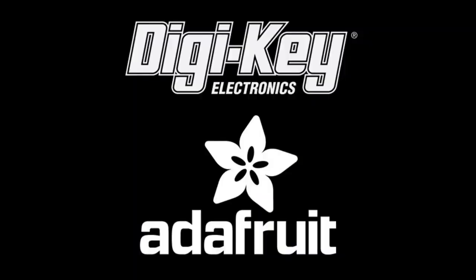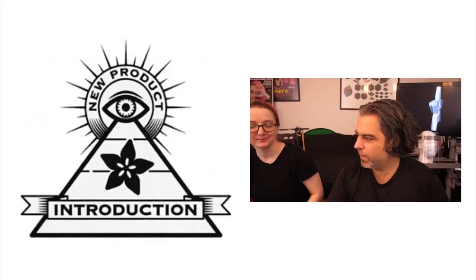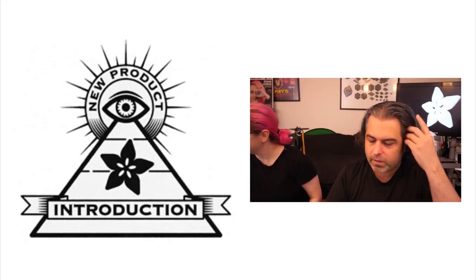Special thanks to Digi-Key for supporting us and all of you and providing great electronic components. They are helping us with... Hi on MPI. That's right, it's time for Ion MPI! Okay, what is it this week, Lady Ada?